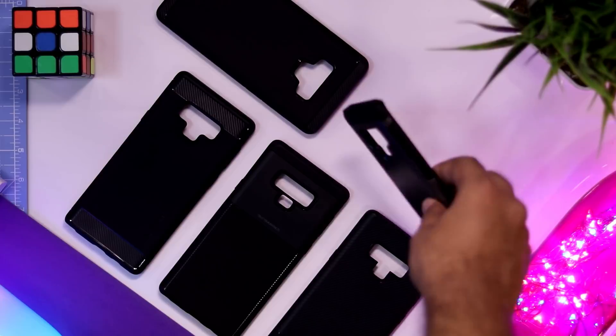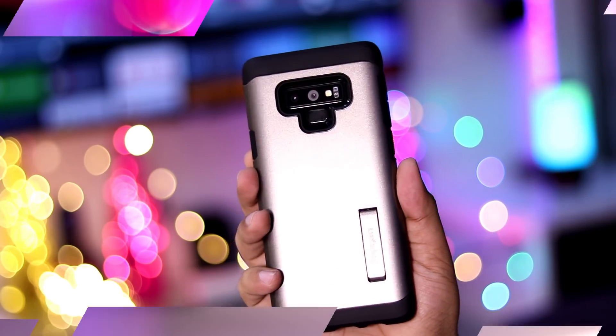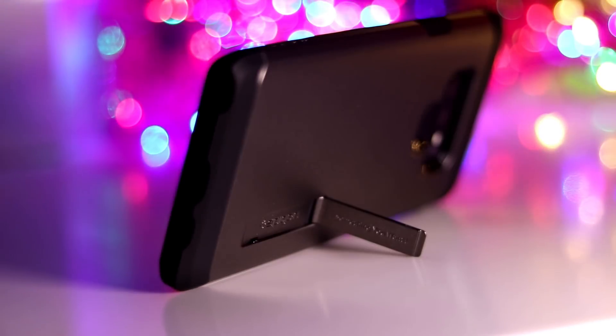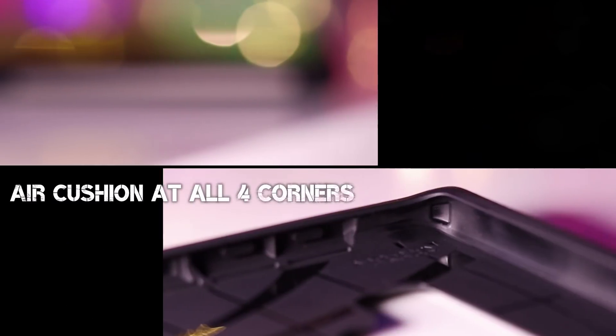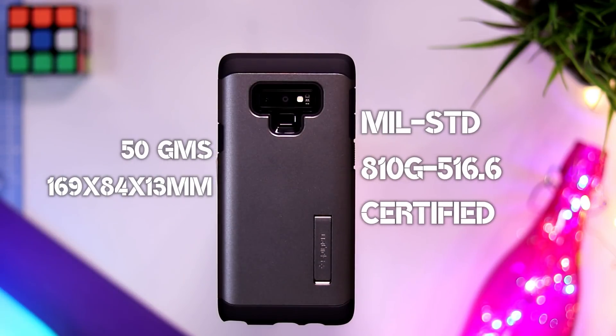Last but obviously not the least is the tough armor case from Spigen. In this gunmetal color, this is definitely my favorite in the looks department. It even has a kickstand, which is quite useful when watching videos on the awesome screen of the Note 9. In terms of protection, this is the toughest case from Spigen and with its hybrid design it feels extremely solid in the hand.